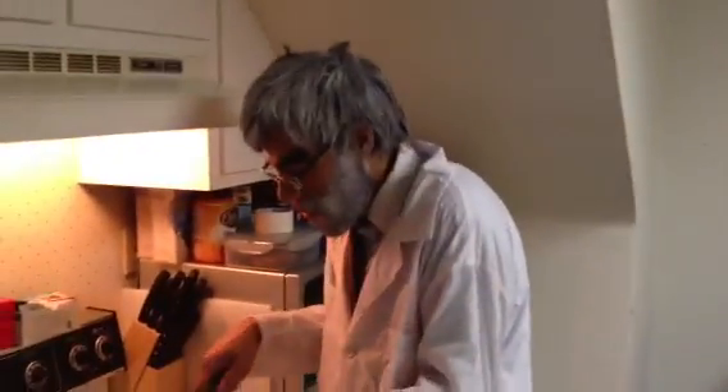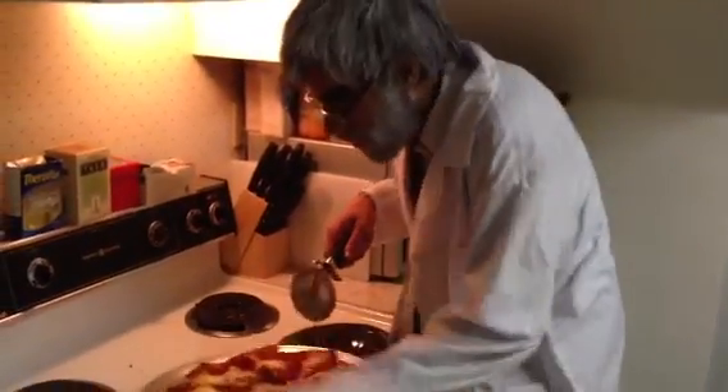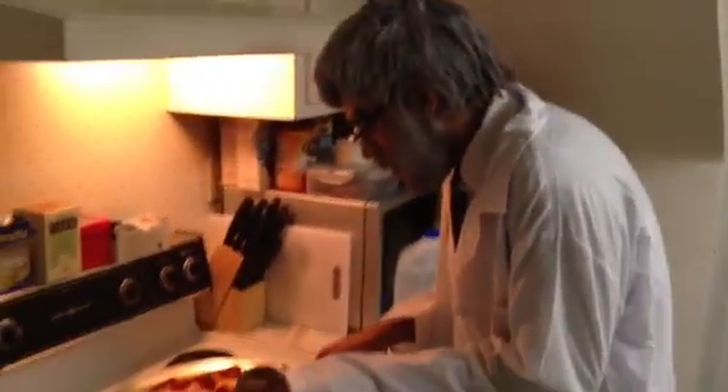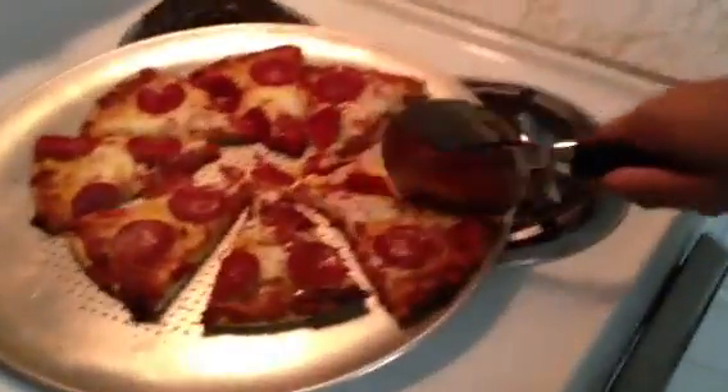If you cut a slice thinner than this you're short-changing yourself — fuck that. I use my sleeve to cope with the heat. Anyway, last piece here, that's gonna turn out good, I can tell already. Rachel Ray and shit.